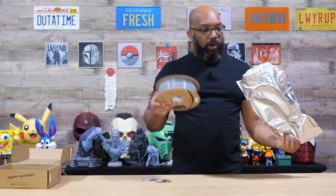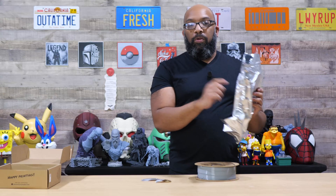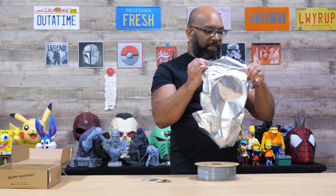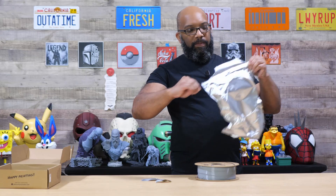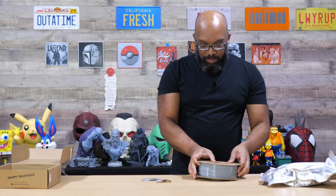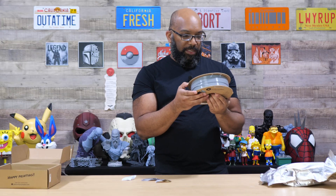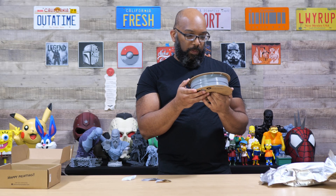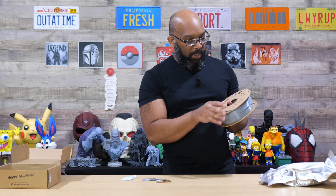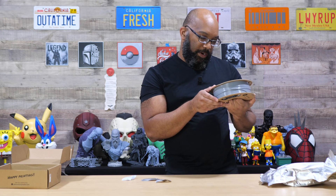The bag is resealable — try not to poke it right through the middle. You can just take out the filament and seal it up like a zip-lock bag. It's got desiccant in the middle as they always do, and it's a basic little cardboard spool. It has Polymaker's Discord and support information on it, and it's noted as multi-material system compatible, which is a nice touch.